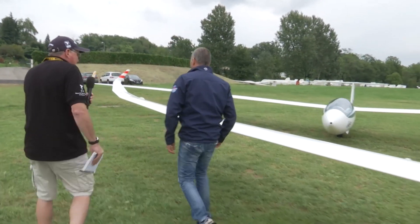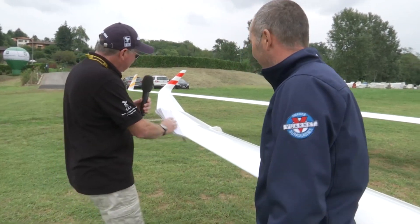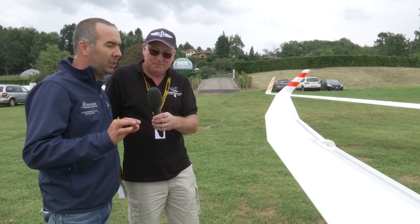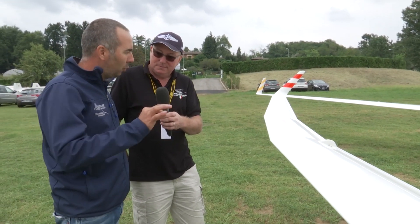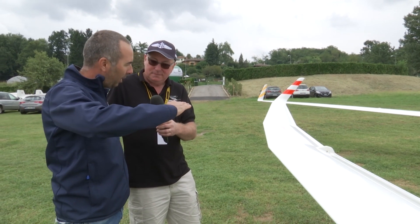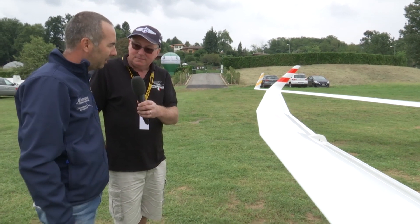Let's take a look at this part of the wing — the kinks here. Exactly, this is a JS1 EVO with the new wing tips. The old wing tips are not as aerodynamic as this one, and these are the new EVO winglets.